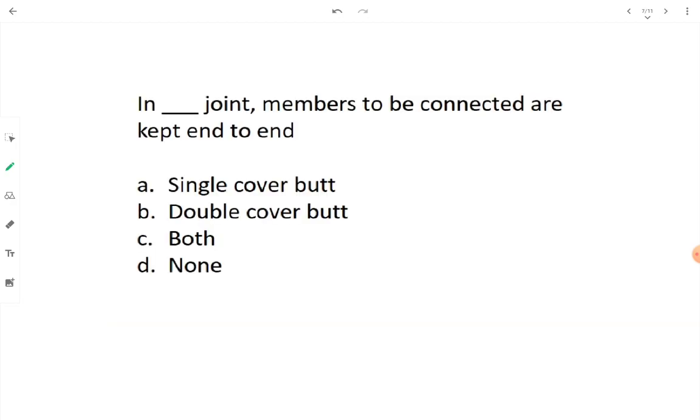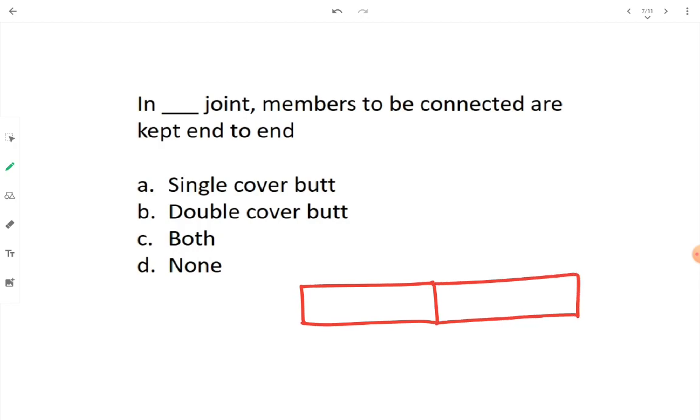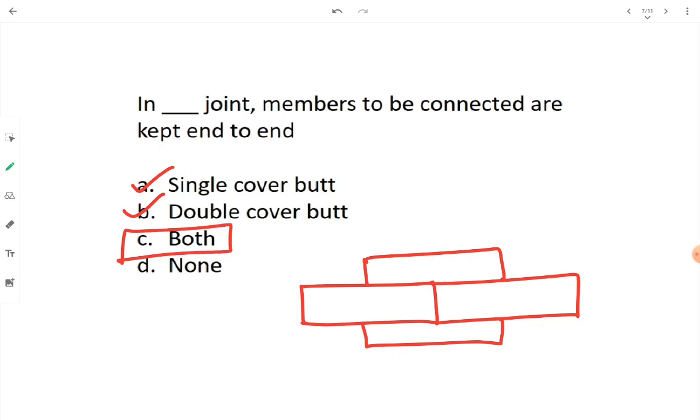In a fill-in-the-blank joint, members to be connected are kept end to end alongside each other. We can have a single cover butt joint or a double cover butt joint. So option A and option B are both right — we go with option C: both.